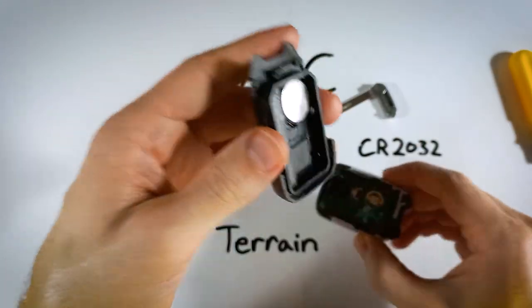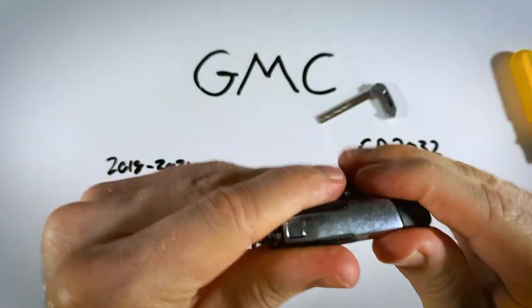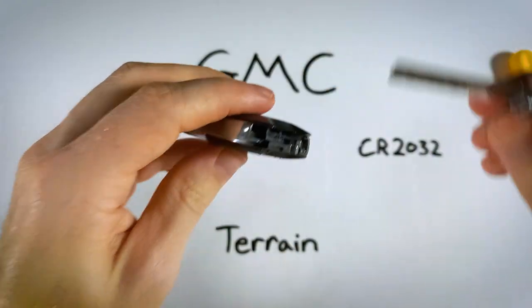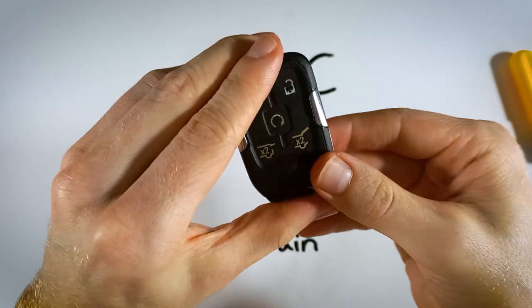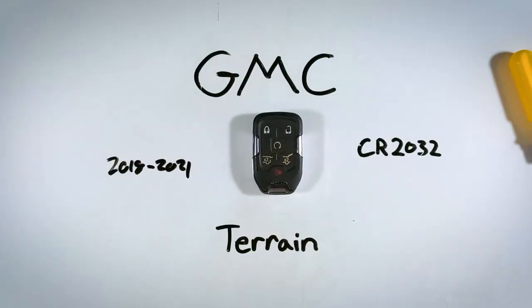Now just click the two halves of the device back together. Give it a good squeeze and then put your key back in. And you are finished — you have a new battery in there that should last you for years.